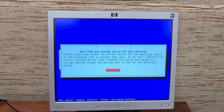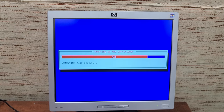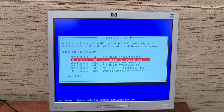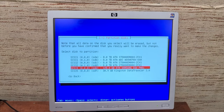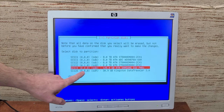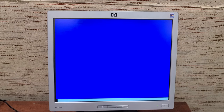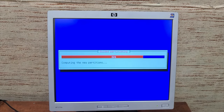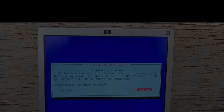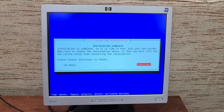Now we have to pick where to install it. It gives us a list of devices. I'm going to install it to this 128 gig Samsung drive. There are the four 8-terabyte drives, and there's the USB boot media. We're going to choose the solid state drive. Let's let the sucker reboot.